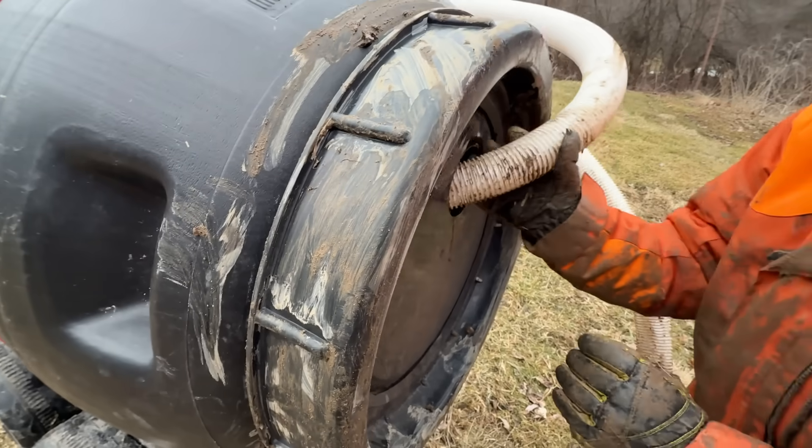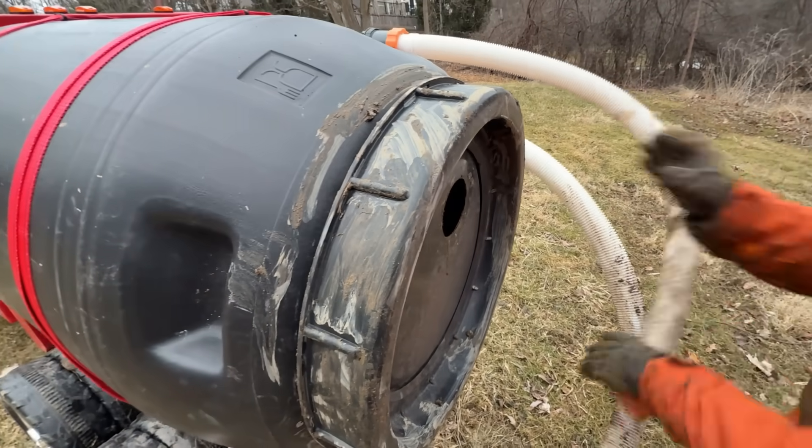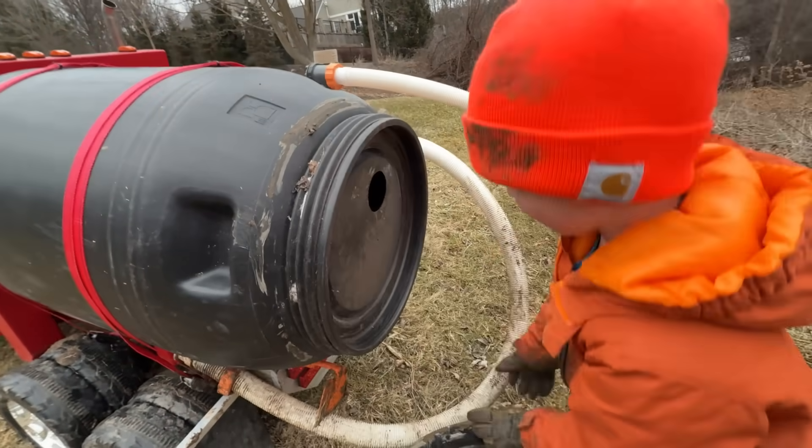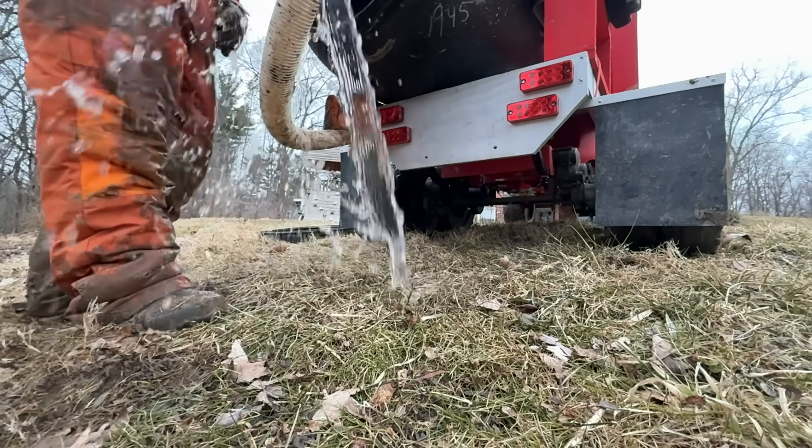Back up into position, then remove the output hose and twist off the tank cap. P.S.: Do not pour real sewage on the ground — rest assured this is just water!